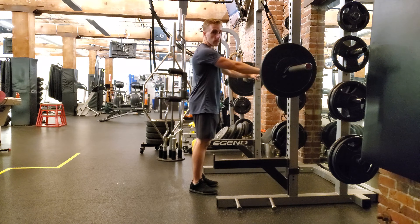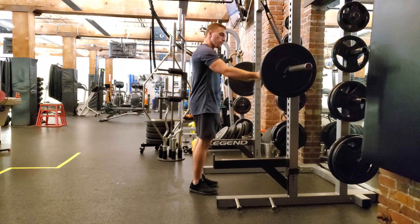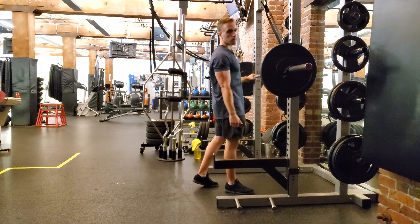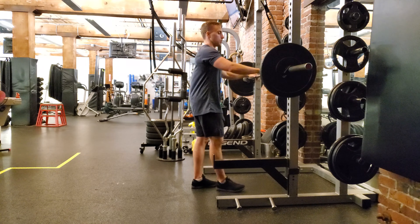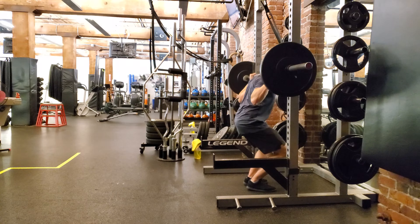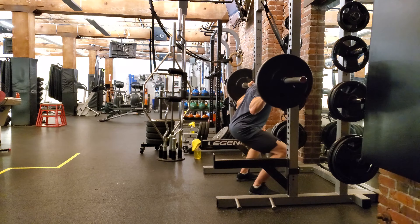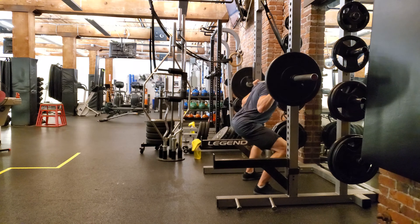I'll go with a high bar squat in this just for example's sake and show you the pins. So you're going to walk it out, set yourself under the pins, and then push up as hard as you can while maintaining good pressure and good spinal position. So go ahead — and I'm just pushing.